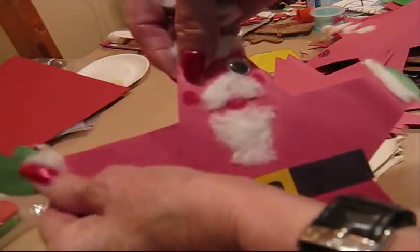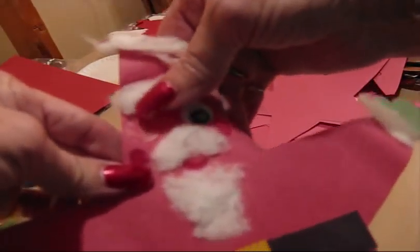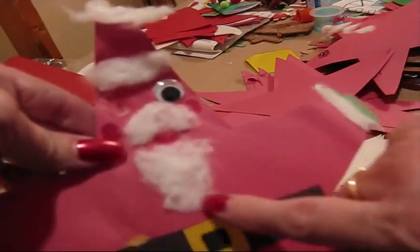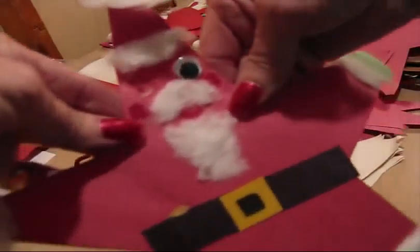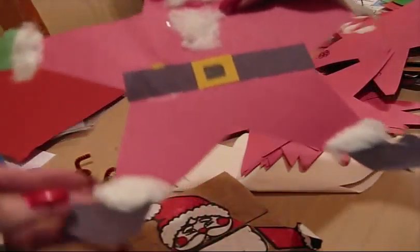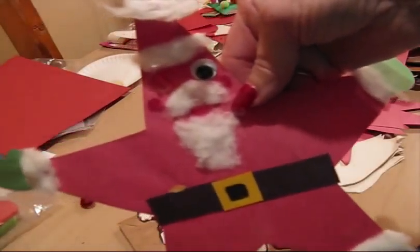Then a bit of cotton batten on the top, cotton here for the mustache and beard, cotton by the gloves, and then green gloves or black gloves, and then your feet — cotton and black boots. And there you have your star Santa.